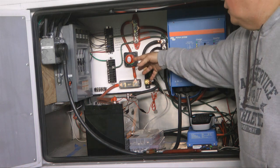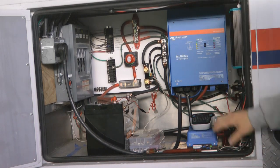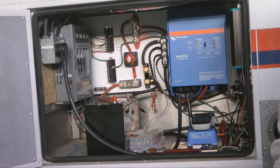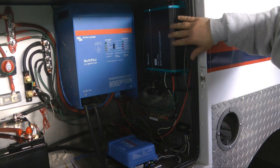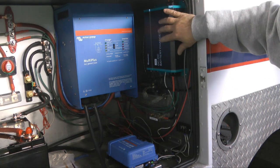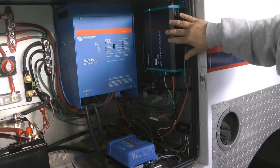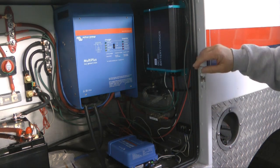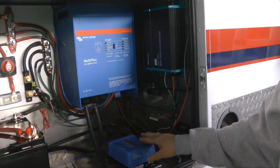Up here is the layout for all the 12-volt connections. Over here is the 120-volt breaker box for the four circuits inside the ambulance. This is the DC-to-DC converter. It takes whatever the alternator puts out and provides the proper voltage for charging the lithium batteries — 14.4 volts with the correct charging profile for lithium — and will do up to 40 amps. Another reason for this is that if the lithium batteries were near empty, you would normally burn out your alternator because lithiums will take all the power you can throw at them. So this limits it to 40 amps — very critical when charging lithium batteries from an alternator.